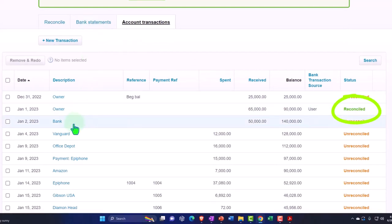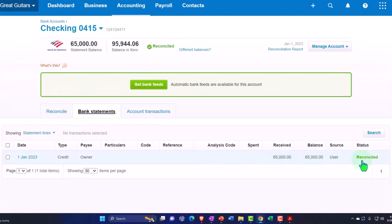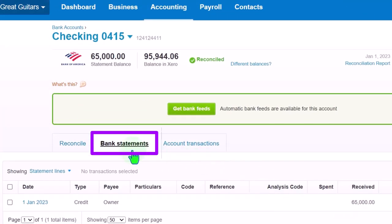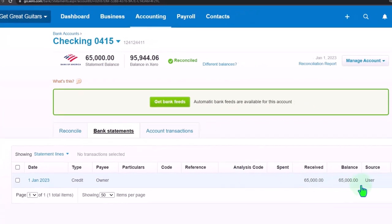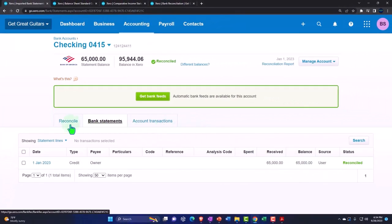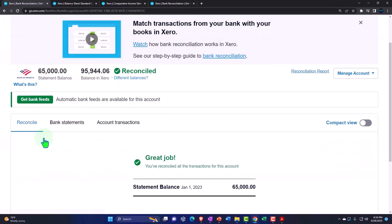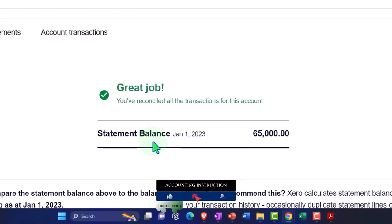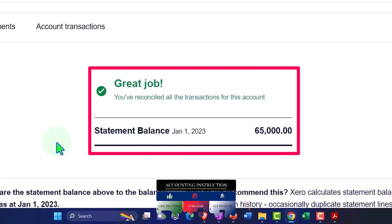If I go into my bank statement information, it actually recorded it on the bank statement. Note it didn't change the balance sheet or income statement — it's just recording this on the bank statement side, which is usually input when you import data from the bank, and matching that to what you had on your books. If I go into the reconcile area, it says you've reconciled all the transactions for this account — bank statement 65,000. We're not quite there yet at this point.